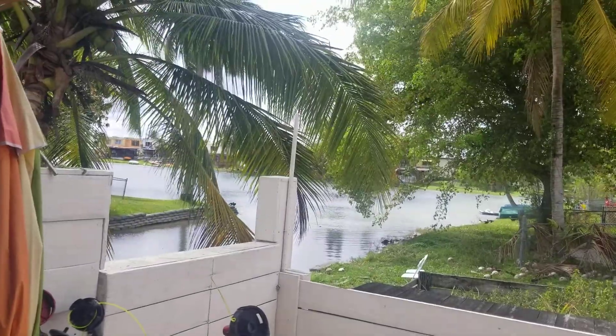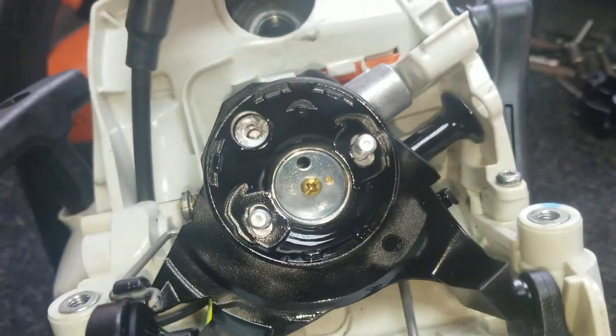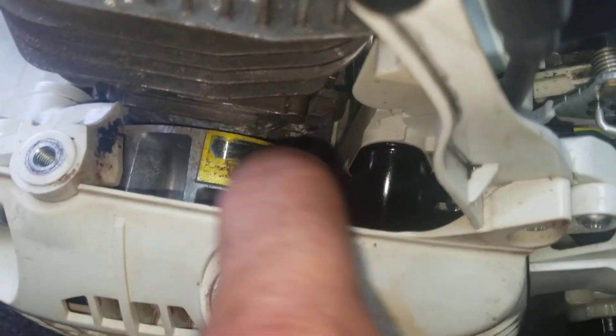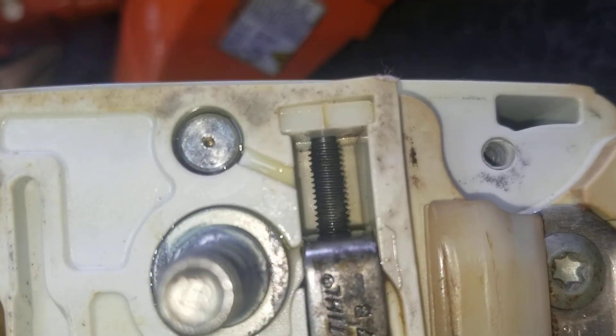Hola mi gente — aquí tenemos lo que creo que es un Stihl MS 271 o 291. Ya vieron que tiene un hueco en el pistón, ya hay un problema. Voy a tirar una foto para que lo vean. La ladera está funcionando, la mariposa está funcionando, y ya sabemos que la bobina también. Aquí le falta el cloche y la pompita — se ve que quiere funcionar.